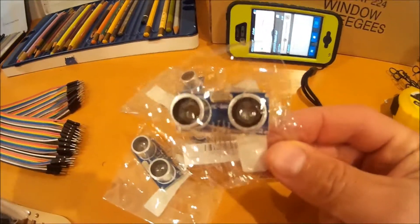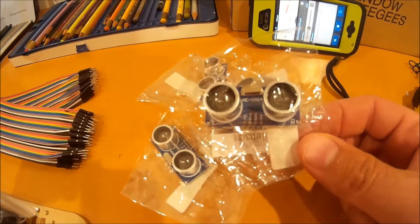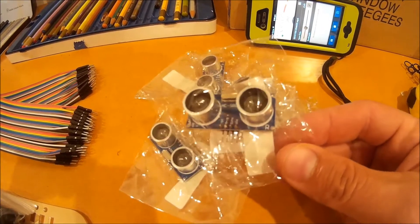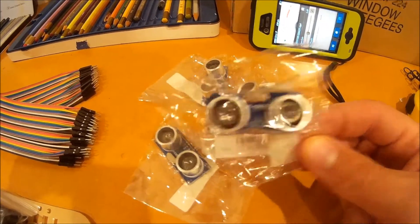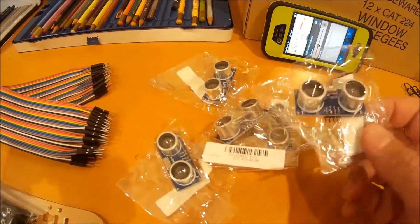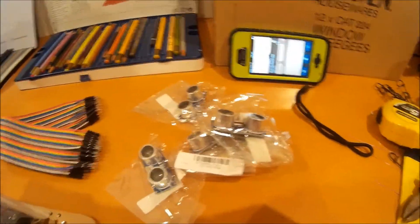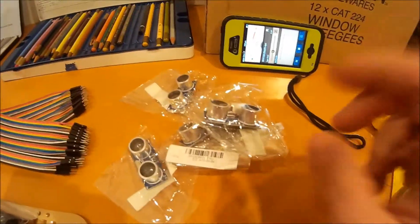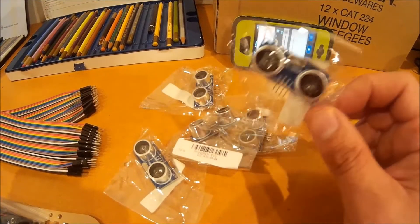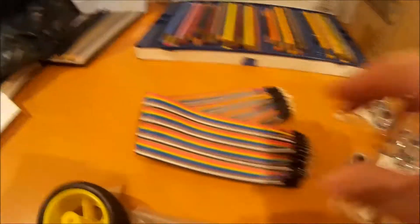I was also mentioning the eyes of the robot — the ultrasonic sensor. We ended up with five of those; that wasn't a mistake. I looked at my order and I had good $10 spent on those five sensors, so they're actually $2 each — very, very cheap. Basically it sends out a bit of sound, looks for the echo, and calculates the time the echo takes to come back. It's a bit like a bat using echolocation.